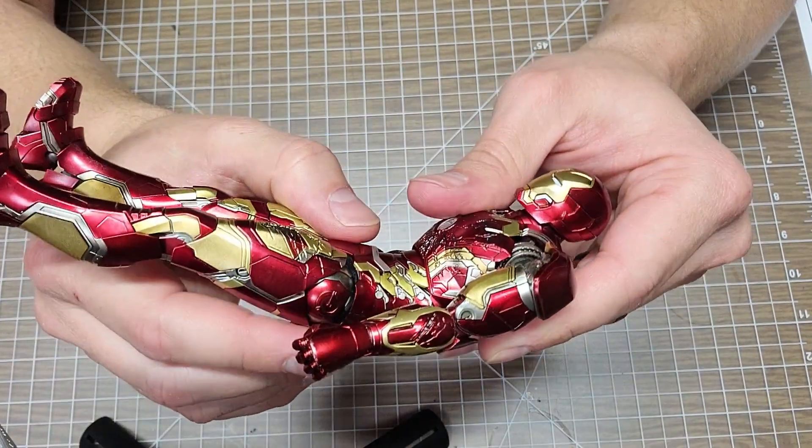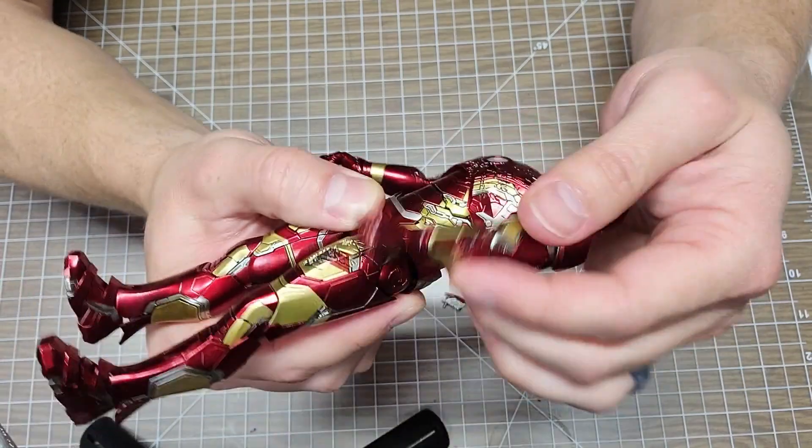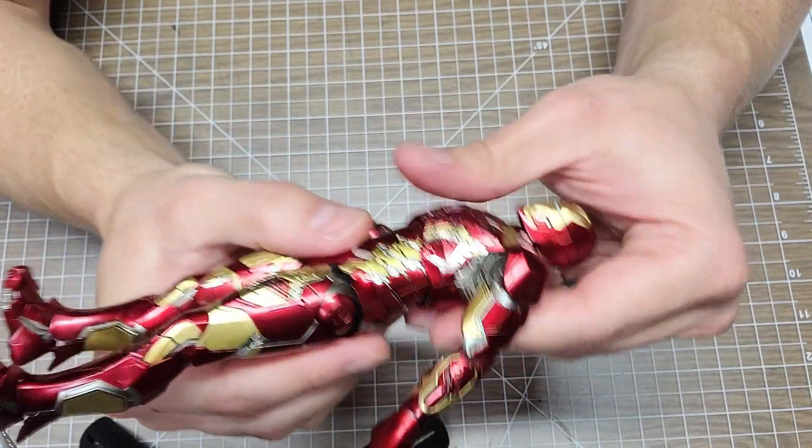He has an ab crunch - pretty good range. He also has a back crunch, though it's more of an ab crunch direction that I like. Good articulation there.